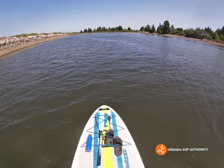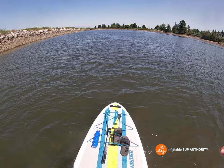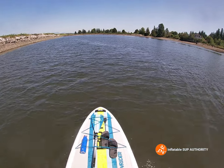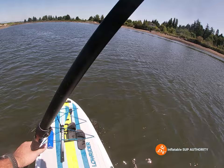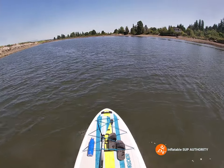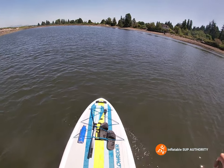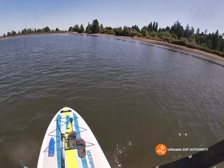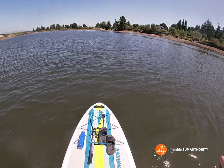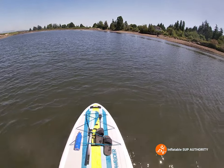I guess that makes sense in a way — the Easy Rider is 10-foot-4 while this is 10-foot-6 — but I wouldn't have thought two inches would make that big a difference. I think in this case the biggest difference is the weight: this is a heavier, more heavy-duty board, so that's why it feels a little more planted and it's taking a few more strokes aside to do the 360.